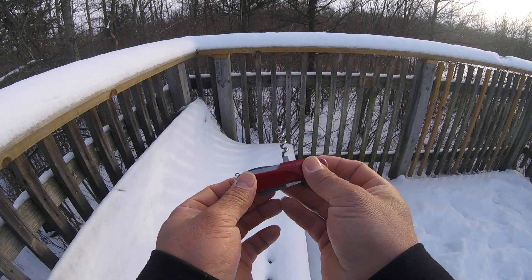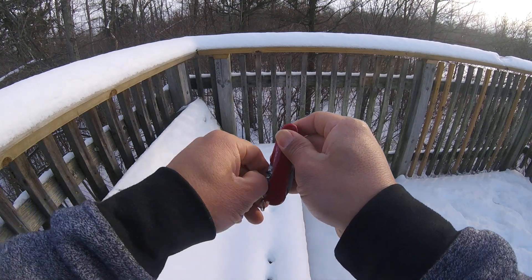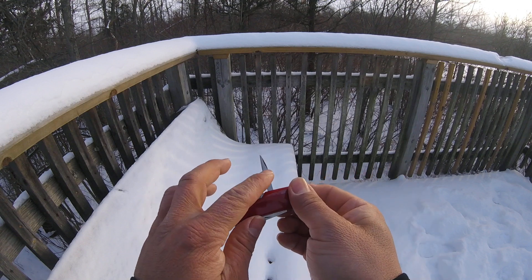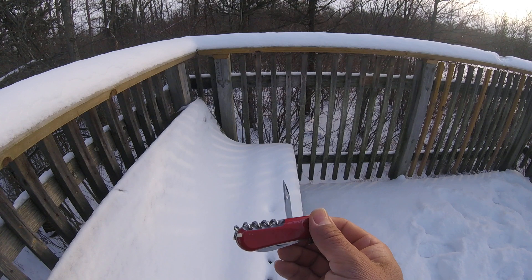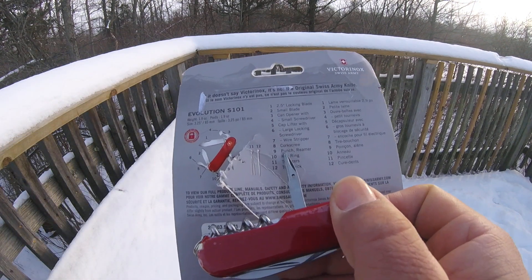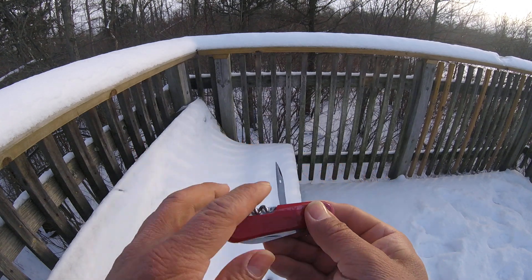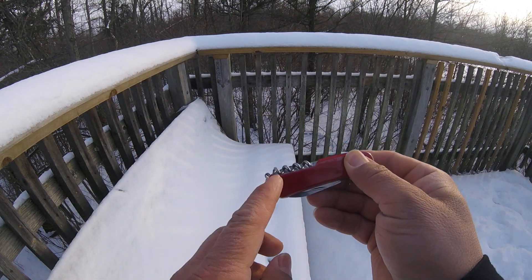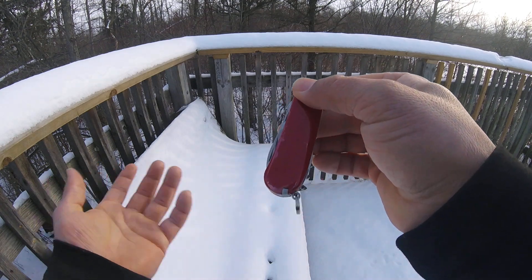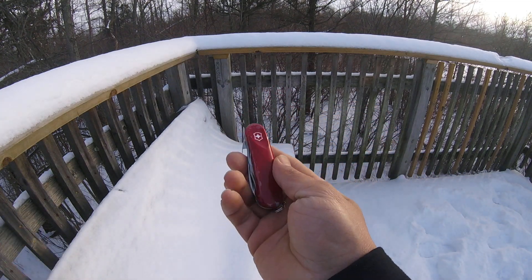We've got the corkscrew for wine bottles, which is the normal Victorinox one. Then we've got the awl, or punch, or reamer — number nine punch reamer — with a hole. We've also got a toothpick (the Victorinox version), a tweezers, and a key ring so you can attach a lanyard or whatever you want.